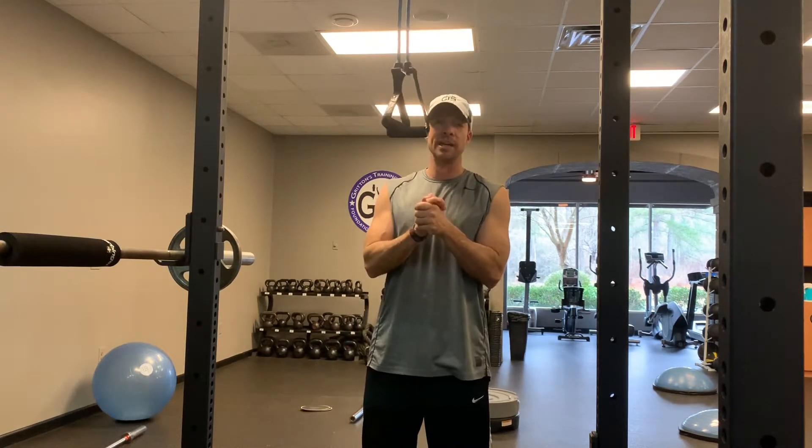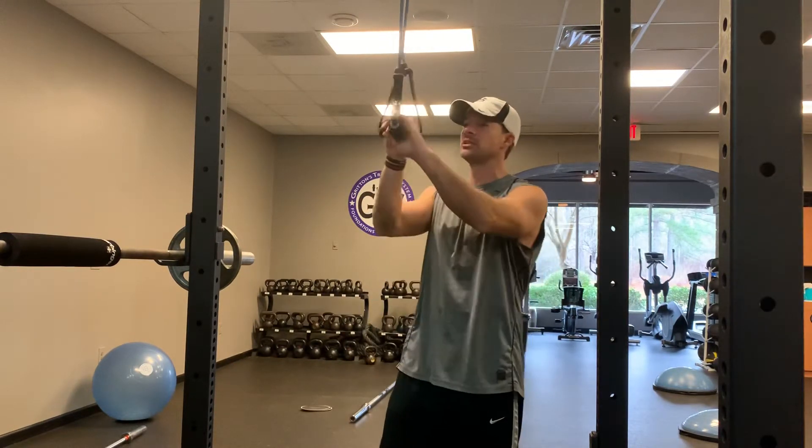Hi guys, I want to teach you today about the tricep press down. It's an awesome exercise. I want to show you a couple of mistakes that we commonly see.